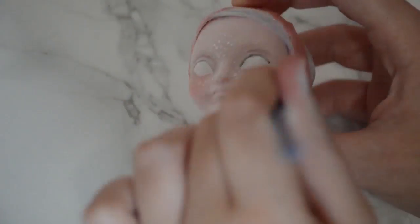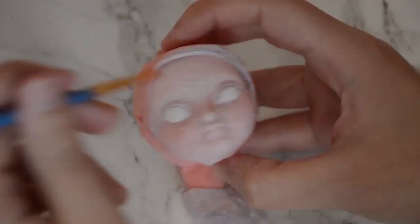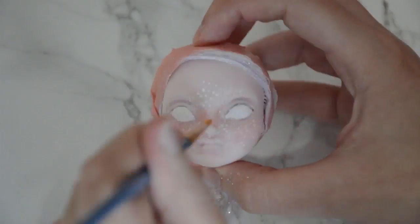After that I moved on to adding some blush and contour to her face using chalk pastels. I focused on her cheeks with a red colour, and the sides of her nose with a mix of brown and red to make her nose appear thinner than it really is.